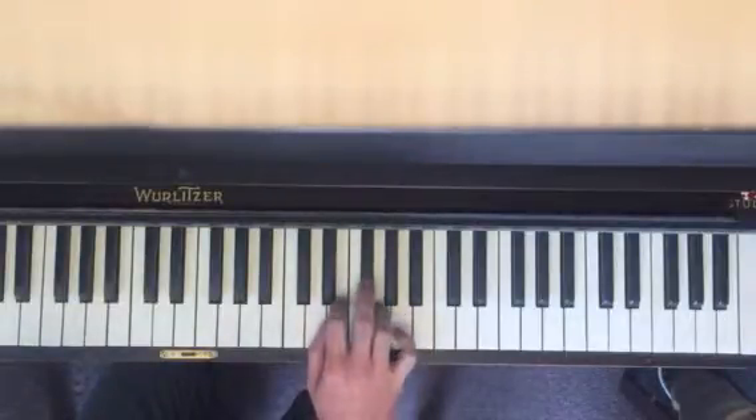Thumb is on D, third finger is on F sharp. You go 1, 2, 3, 1, 4.